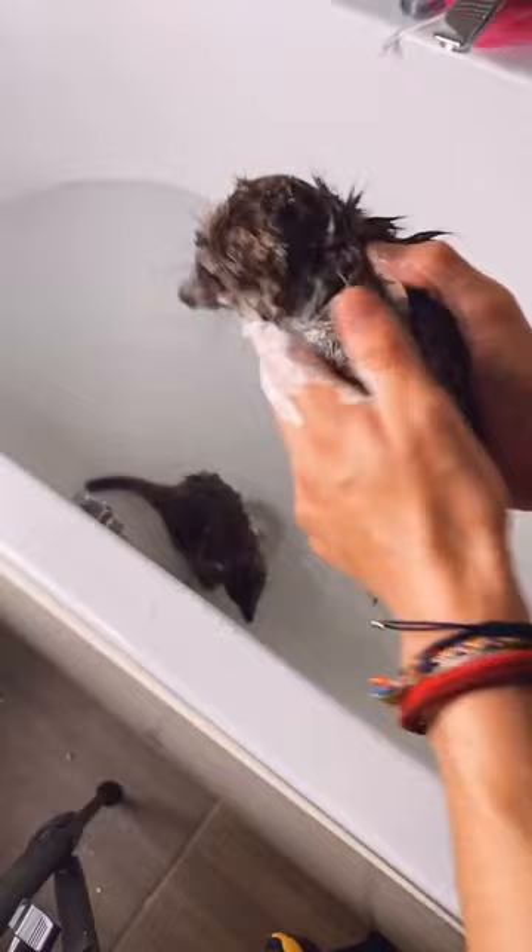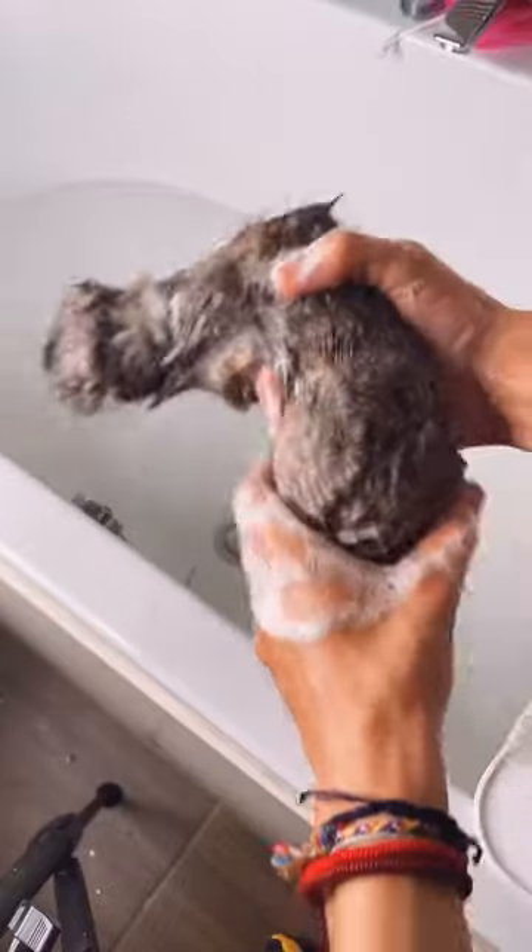Milo is so well behaved at bath time. Dorothy's very new to it, so she's a little bit scared. She actually gets separation anxiety from Milo, so she'll be worrying right now. Now I've washed Milo, focusing on his feet and his lower belly, he can be rinsed off.